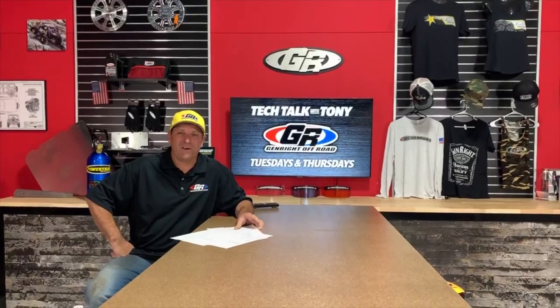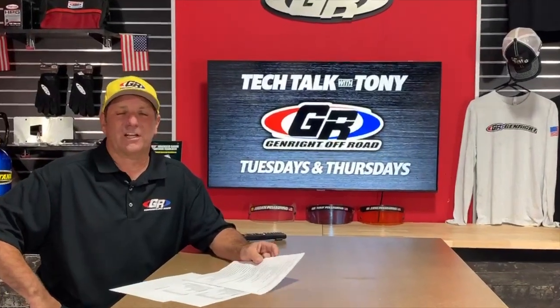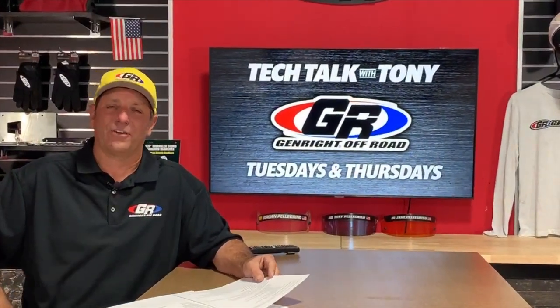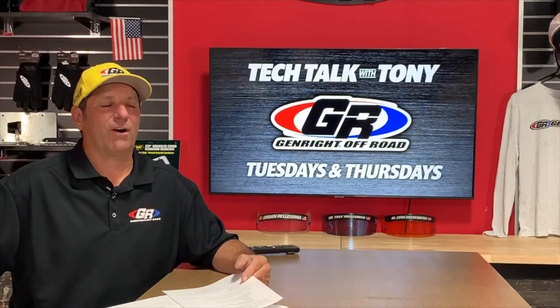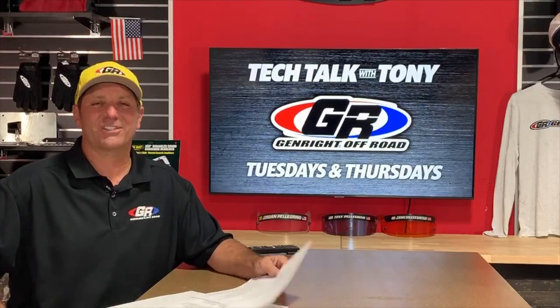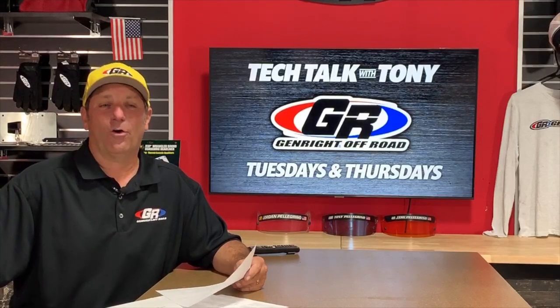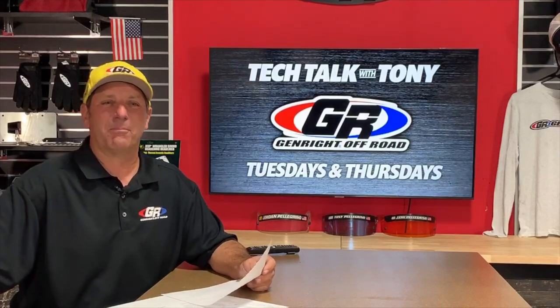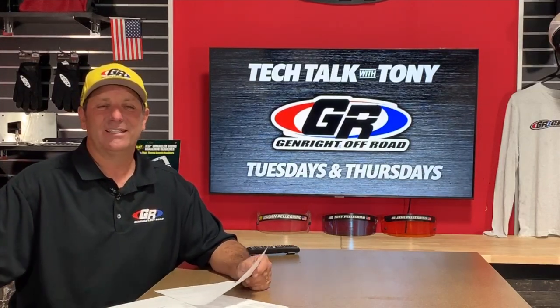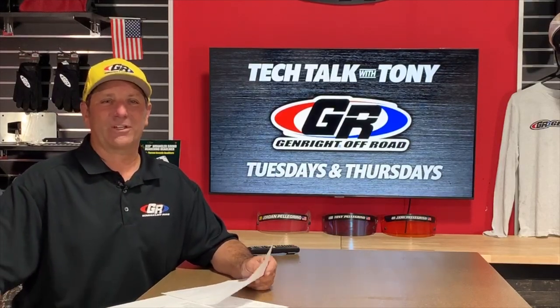Hello everybody, I am Tony Pellegrino. Thank you for joining me — this is a live tech talk I do every Tuesday and Thursday here on Facebook. We are really on time for once, so hopefully that doesn't catch too many people off guard. Hopefully you can all hear us good this time; I think we finally have the bugs worked out.